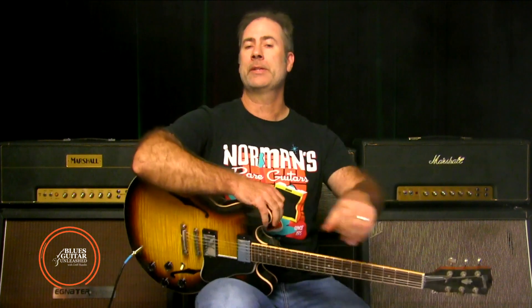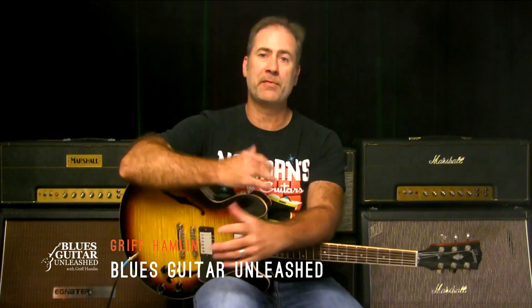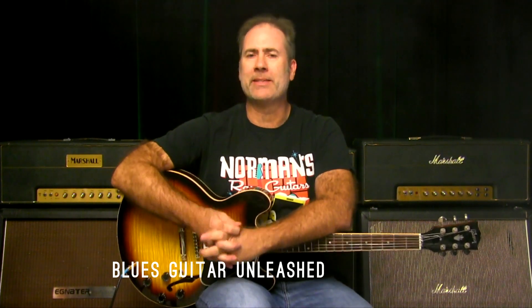Hey there, Griff Hamlin here from Blues Guitar Unleashed. Welcome and thanks for joining me in today's video. We're going to wrap up a series we've been doing of licks from each individual box. We have the five boxes, so we've learned five slow blues licks, one lick from each box, and now it's time to put them together. That's what I want to talk about today.